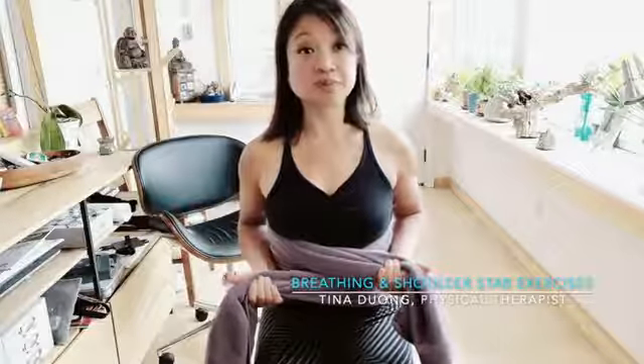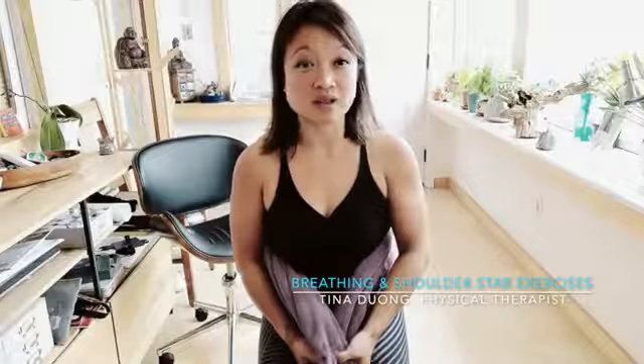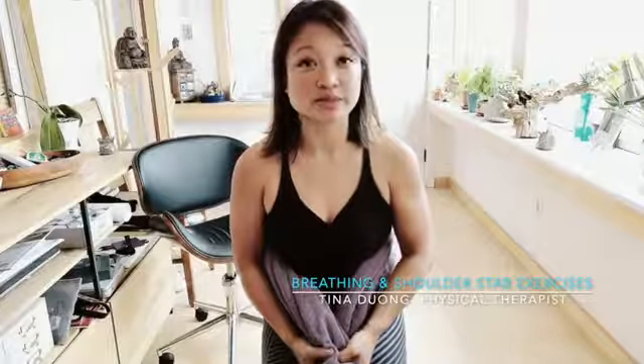These are really good strengthening and trunk stability exercises that you can do in combination. As you can see, doing that you can feel your shoulders really working. This is a great multitasking exercise that you can do while seated in your chair.